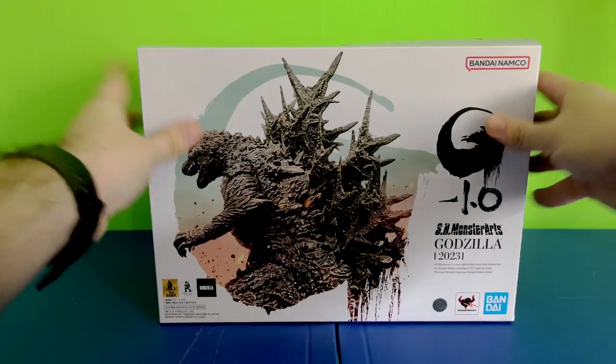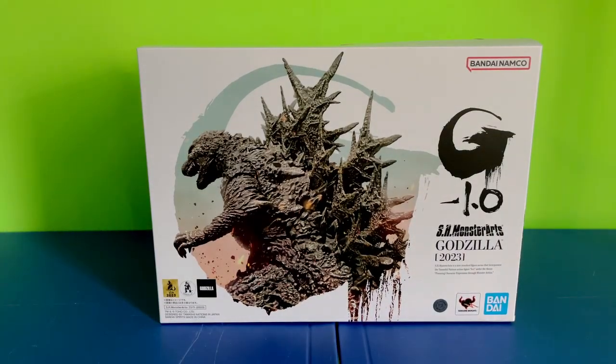Anyways, it's time for another unboxing video. This time I'm going to be unboxing one of the figures I got in the mail today, and it is none other than the SH Monster Arts Godzilla Minus One figure.